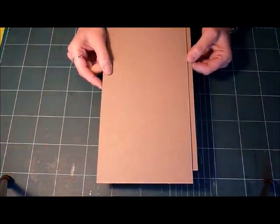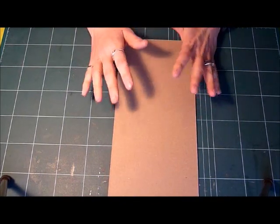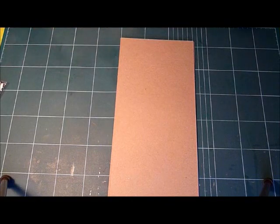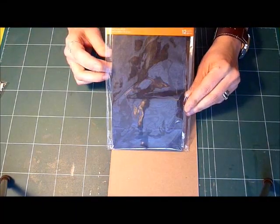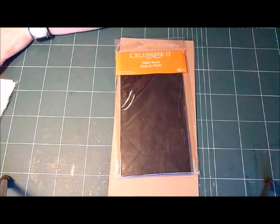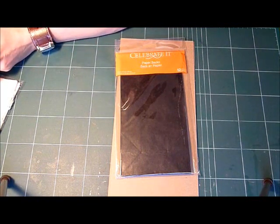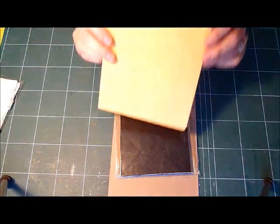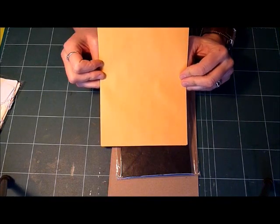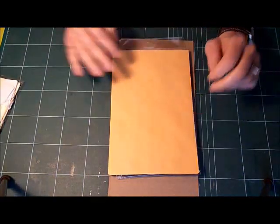I'm going to start off with two 6x12 pieces of chipboard. What I'm putting together for you guys is just a little kit so that you can create your own album. I'm going to include six of the black celebrated large paper bags. I'm also going to include a variety of envelopes — six of the 6x9 open-end envelopes, and they do not have the clip.